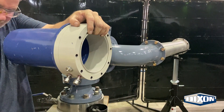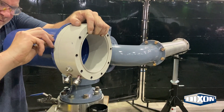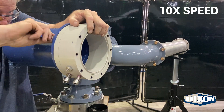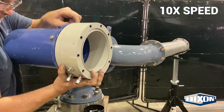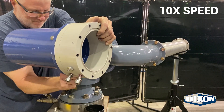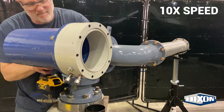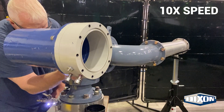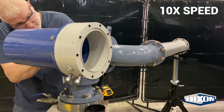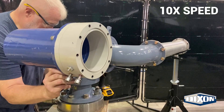Move the center swivel up and fix the other side swivel.